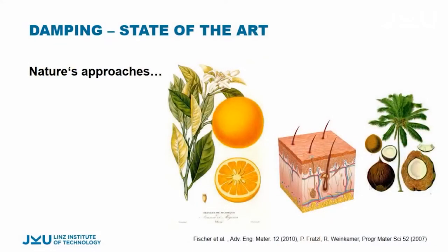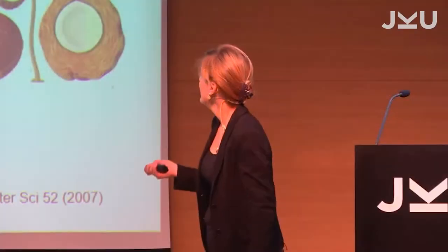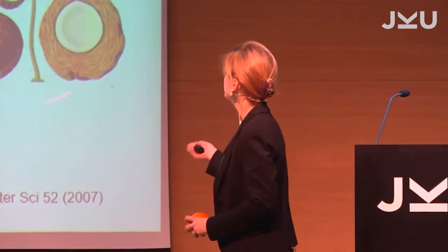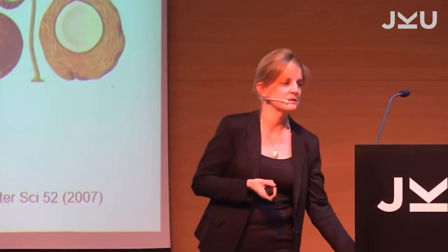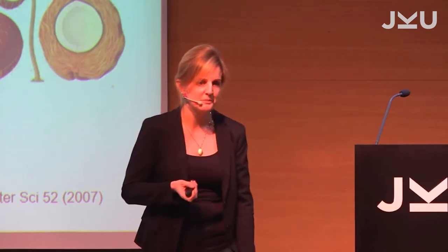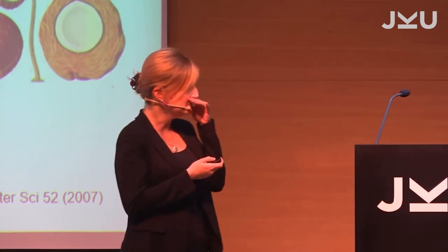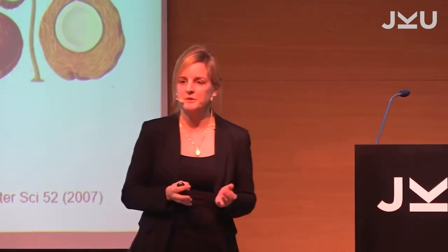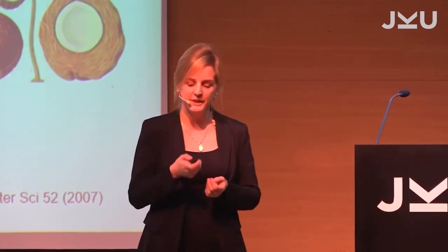This is very different if you look at nature. Nature's approach to damping is based on very few materials — they are very similar and typically all soft. The trick, as I show with some examples, is that the damping is not just by combining very different mechanical properties, but it's due to their internal structure.